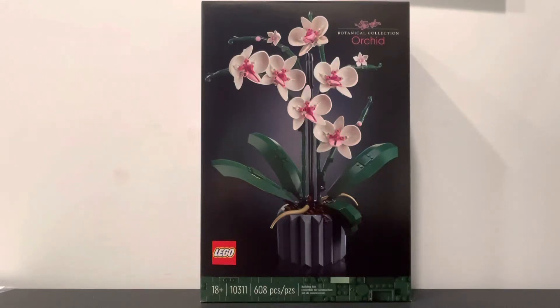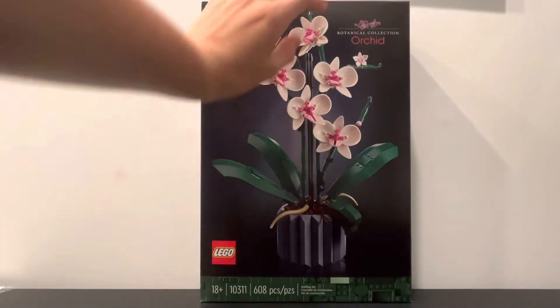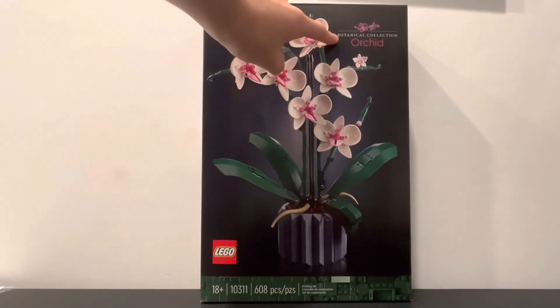What's up guys, today I'm going to be reviewing another set in the Botanical Collection called the Orchid. It has 608 pieces and is set 10311. It's part of the 18 Plus series and it has a really nice picture on the front with some nice black box art, and then the Botanical Collection name up here.